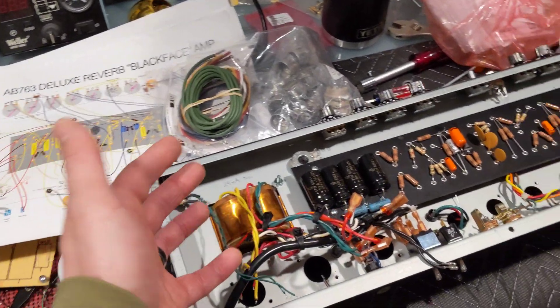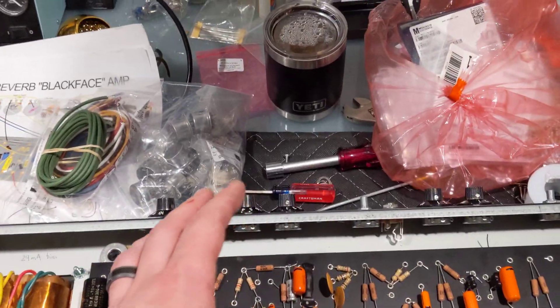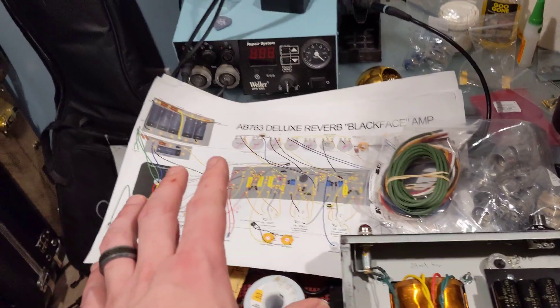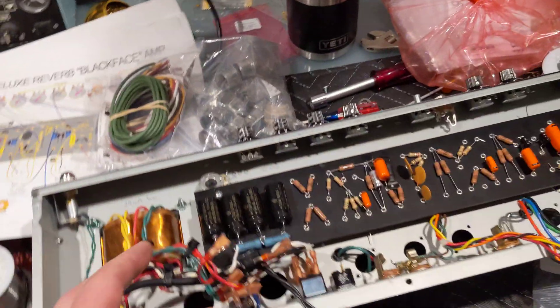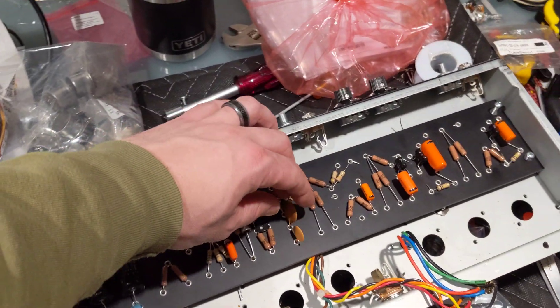Warm welcome everyone. Today is a progress update of my Deluxe Reverb Reissue and the rebuild of my Deluxe Reverb Reissue to build a Honest AB763 Deluxe Reverb Blackface Amp with a bunch of improvements. I'm going to go through some of those improvements now.